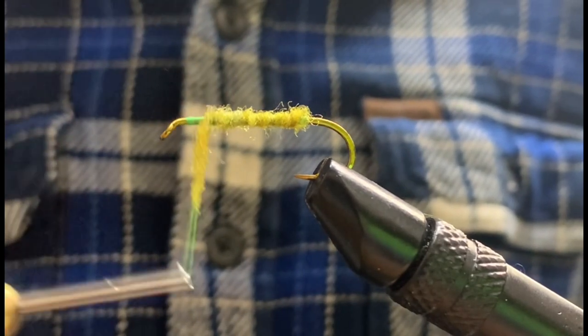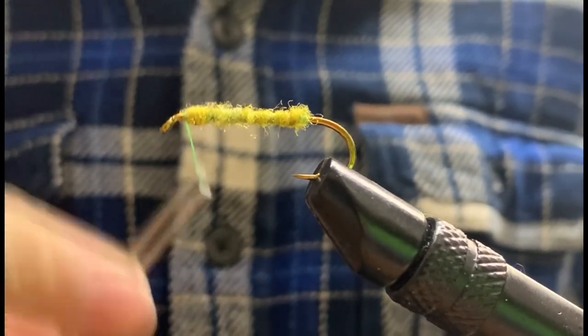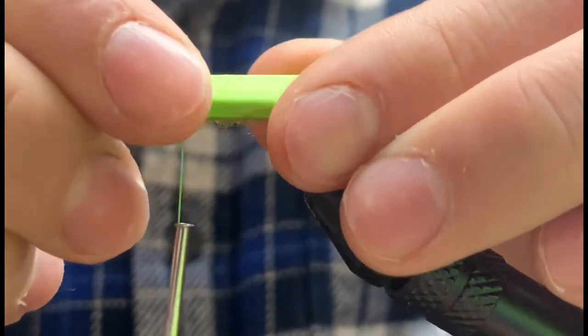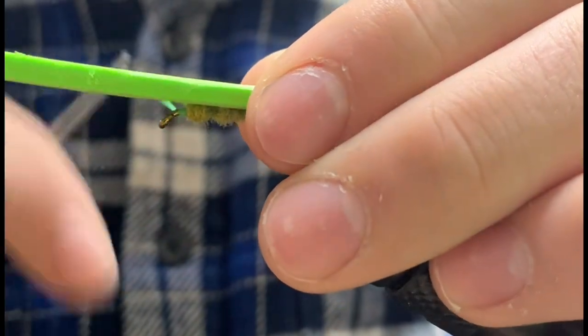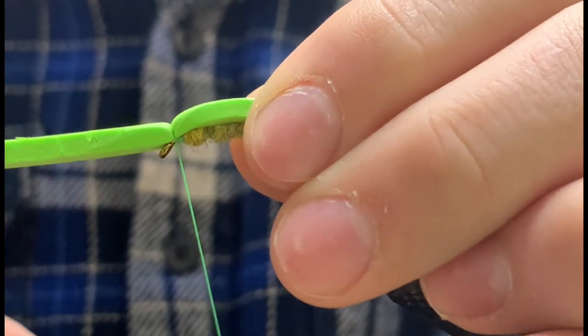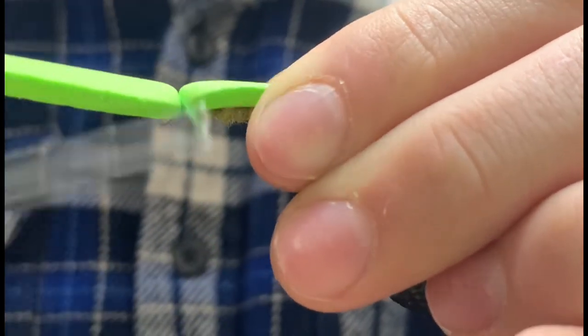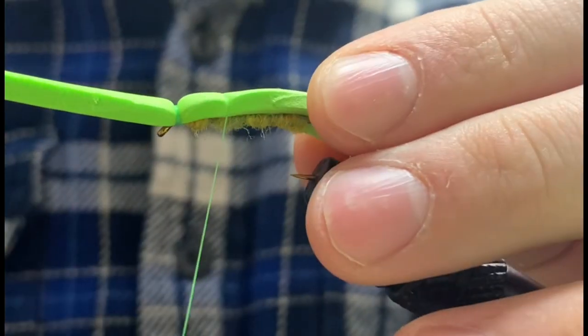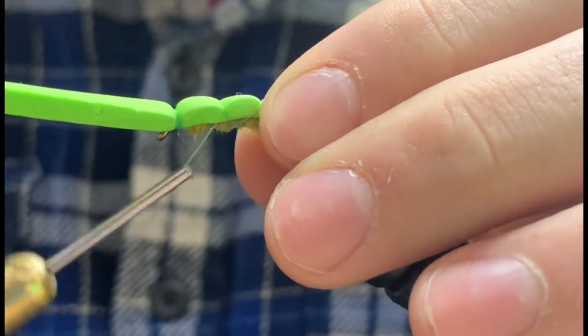We can then grab some foam in either yellow or green, and cut a strip about as wide as our hook gap. We can lay the foam out on our hook so that the foam is about as long as the hook shank, before securing to the head of our fly. Once the head is secured, we can wrap down the shank to secure.